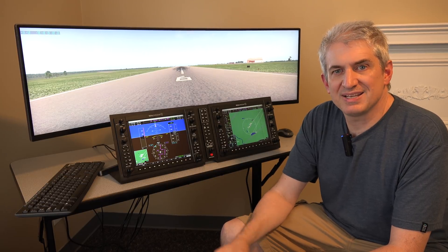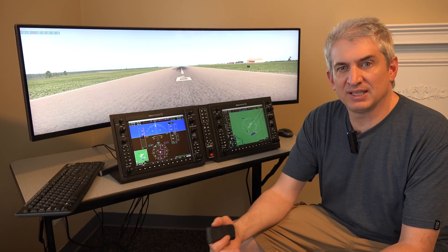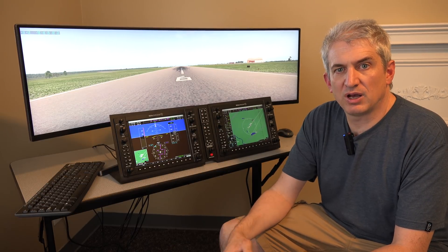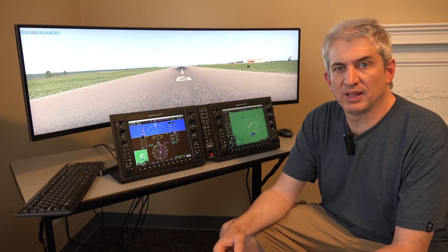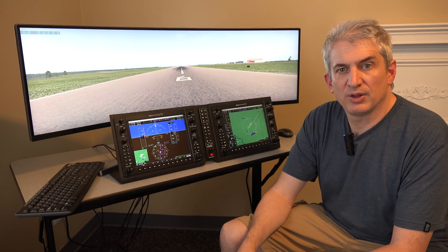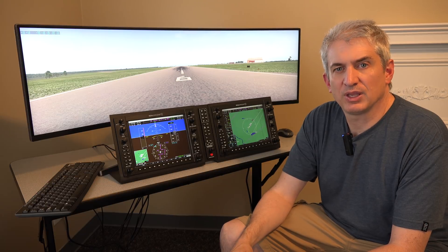We did a little short flight. The video is done in the style of a live stream — it wasn't a live stream, but it's very off the cuff. I'm moving the camera around a lot so you can see what's going on. So without further ado, here we go.